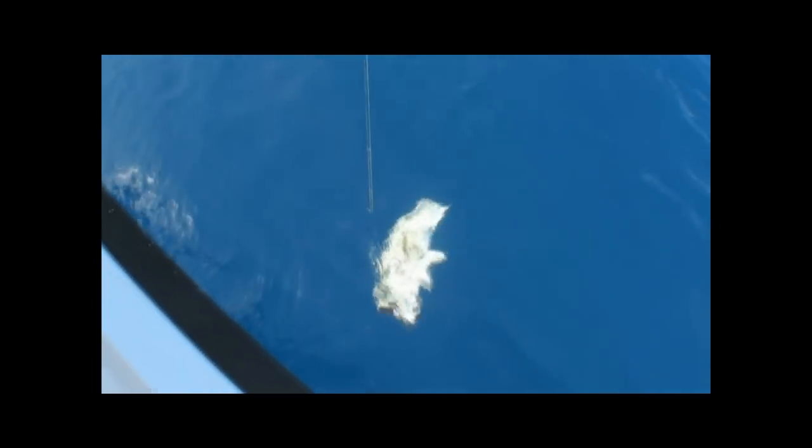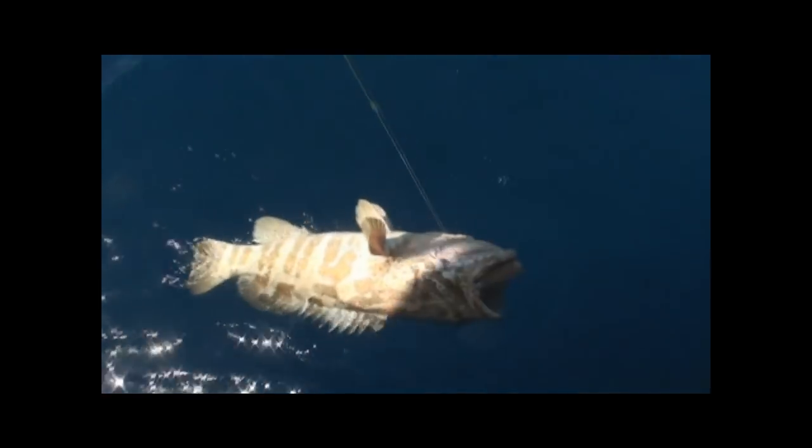Looks like a big cod - big cod on the plastic. Oh, that's a nice fish. Big cod on the jig.